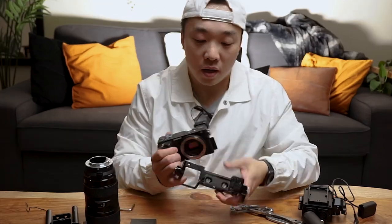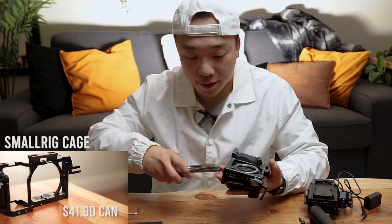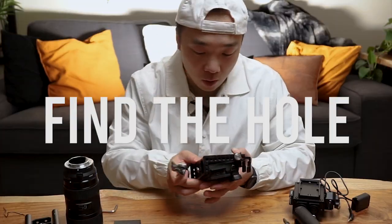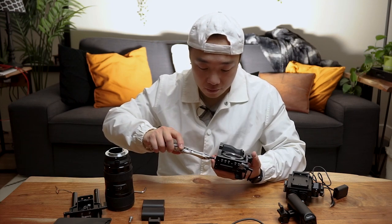I'm going to obviously put on the cage first. I feel like I'm playing with Lego. Find the hole. Like building a rig a lot of times, it's for convenience of use.